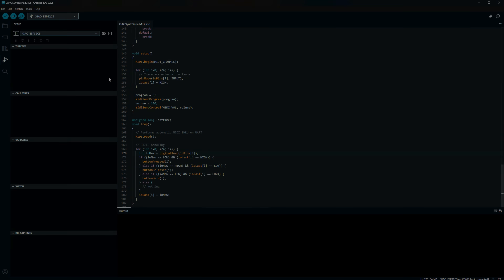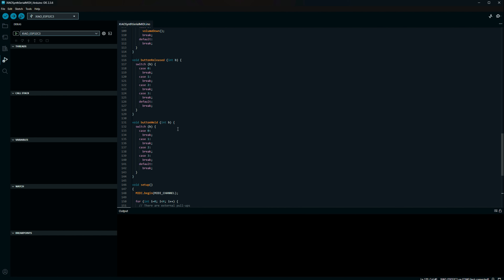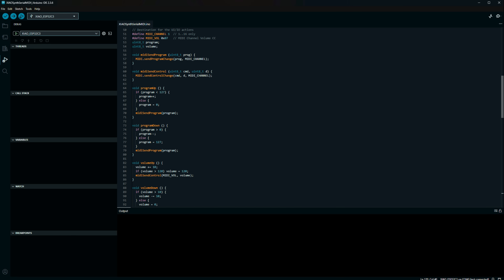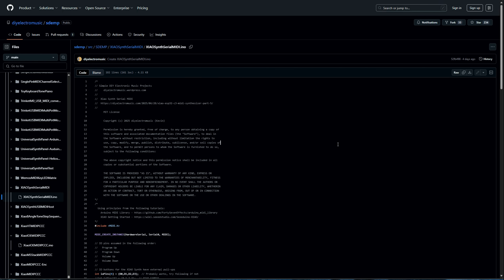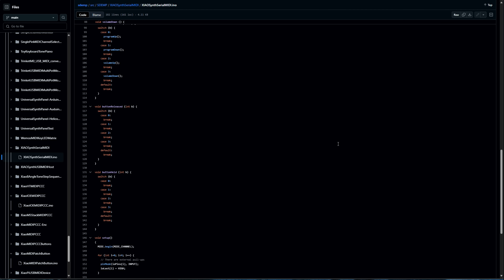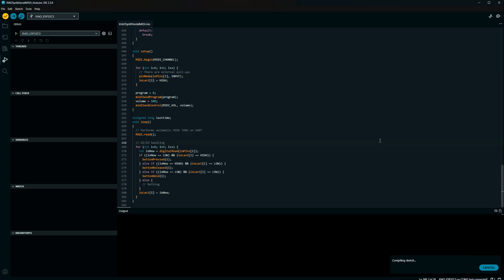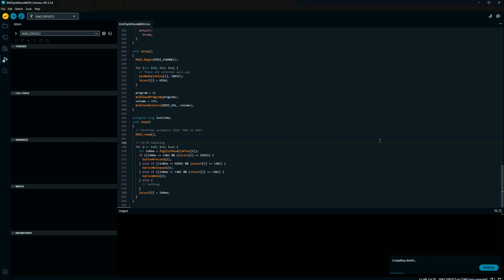Now let's add the MIDI Master library, which can be done in the library manager — just select the zip file we downloaded earlier. I could write a simple firmware that listens to incoming data on pin 7 and sends it to the SAM chip, but luckily YouTuber DIY Electro Music has already done that. Let's grab his code on GitHub, compile it, and transfer it to the synth. Please visit his channel and subscribe. That's the software part done, but we need some additional hardware.